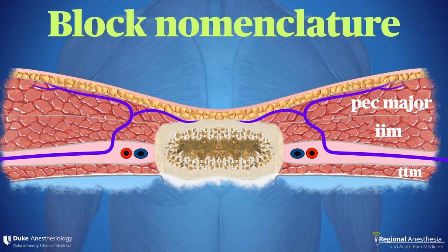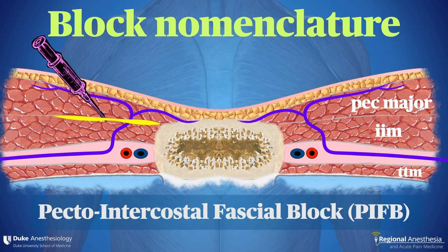The nomenclature of these blocks is a little confusing. There have been several different attempts to name the two basic approaches, but there is one principle that underpins all of them: the nerve starts deep and travels up toward the surface just lateral to the sternum, so local anesthetic placed at any point along its vertical pathway should work. For example, a needle can be advanced to the plane just deep to pec major and above the internal intercostal muscle. This has been termed the pecto-intercostal fascial plane block.